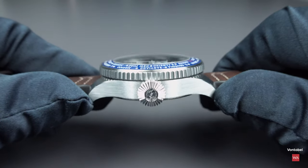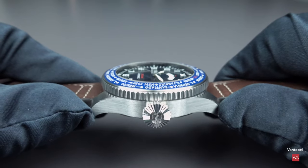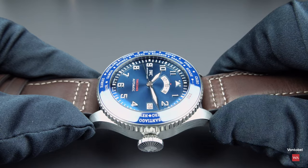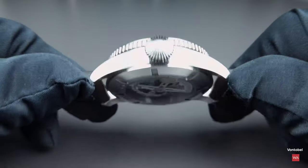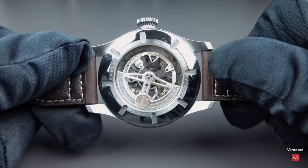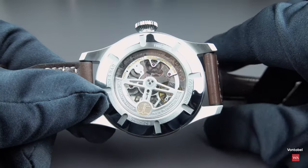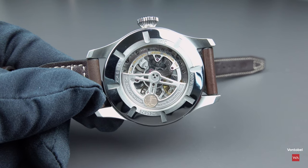The sapphire crystal has anti-reflective treatment on both sides — on the front side and on the inner side where the movement is.